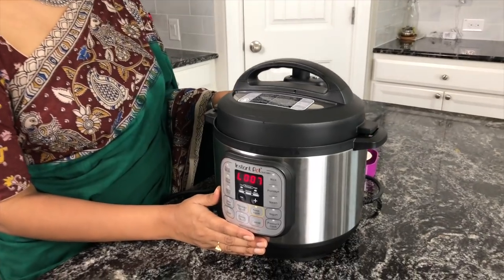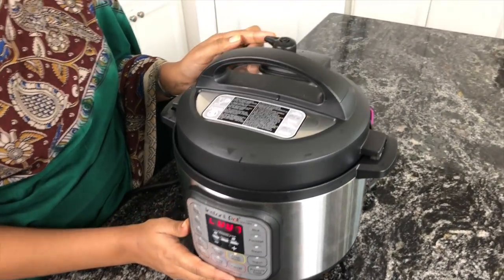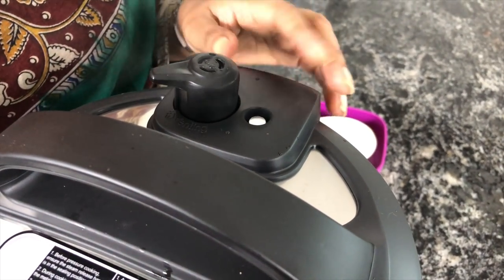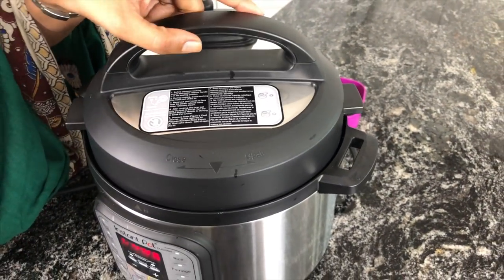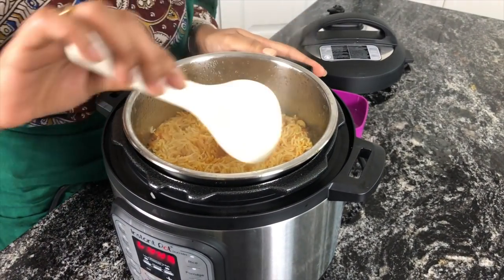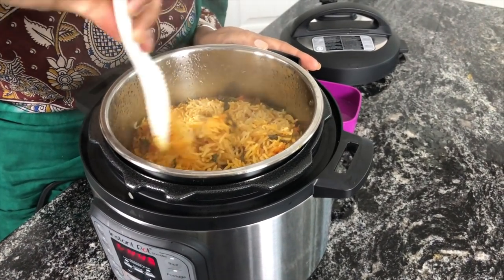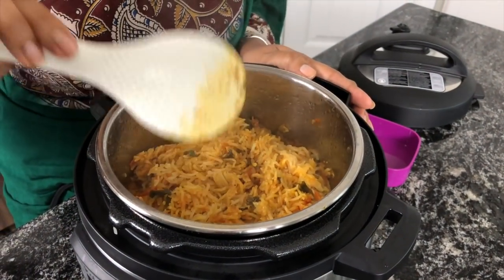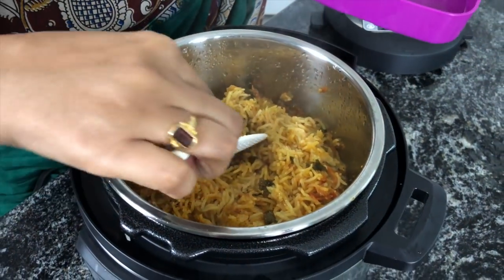I have let the pressure release naturally for a while. Now I'm going to do a quick release. The safety valve is down. Now I'm going to open the lid. Fluff the rice a little. Now this is ready to be served.